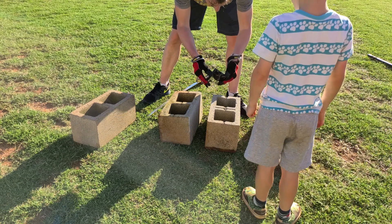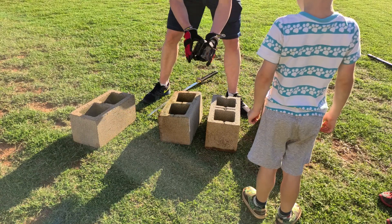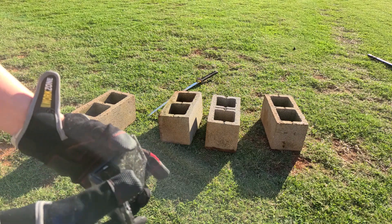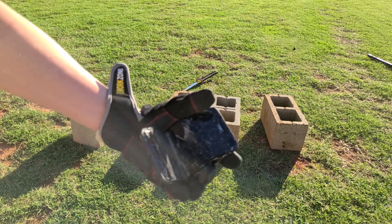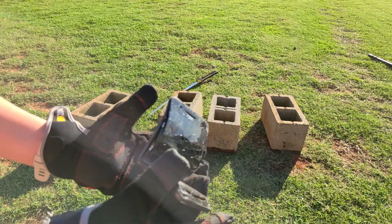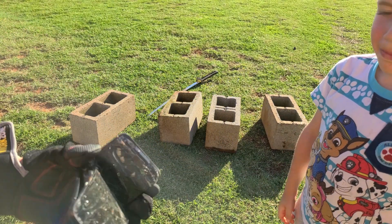That was one little chop. I don't know if that's in focus. Troy, can you come tap this? Just tap it. There you go. That's one chop — that's what one chop did.